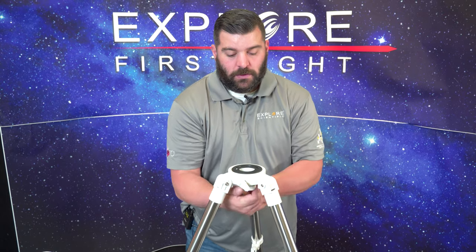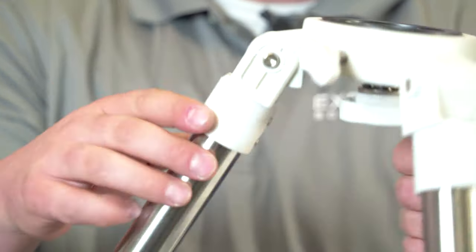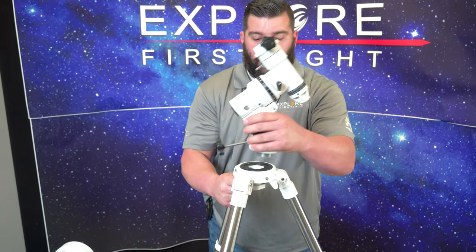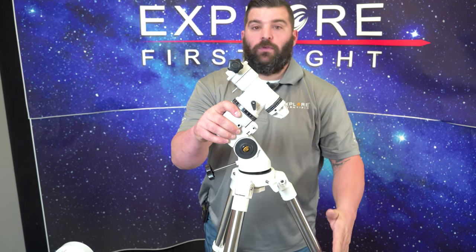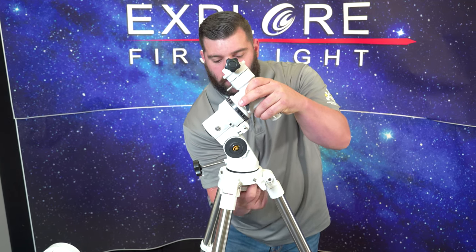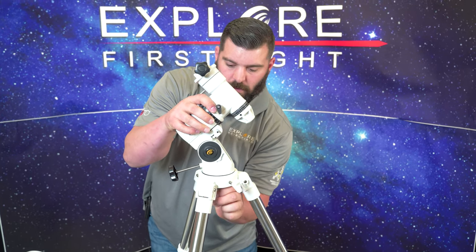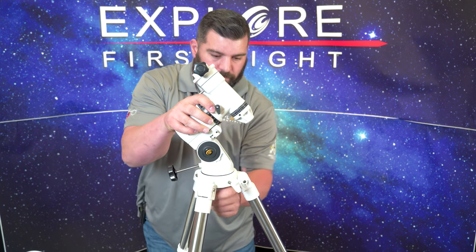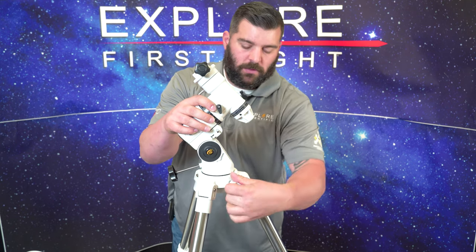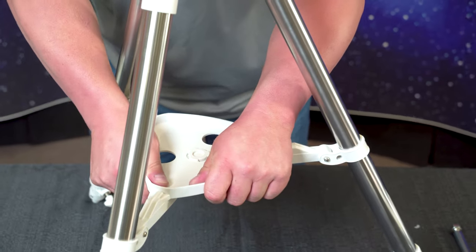There is a screw underneath the actual mount that provides tension to secure the head mount to the tripod, along with a tension collar for the mount. With an EQ3 mount, I always recommend you put the counterweight shaft over a leg for stability and support. Give it a good couple of quick turns until it's nice and snug. Then go ahead and twist your tension collar to make sure that's nice and secure so we have a stable platform. Don't forget to add the accessory tray as well to keep your legs nice and sturdy.